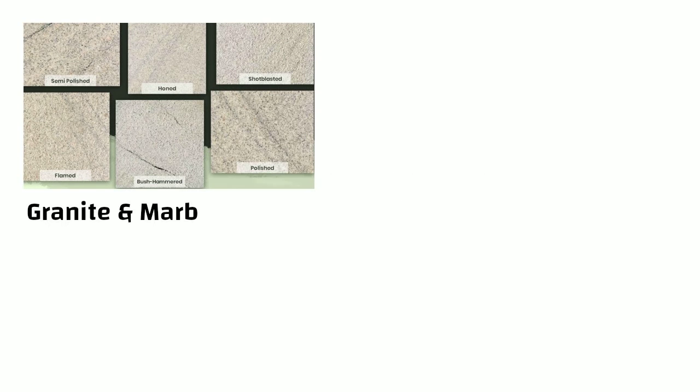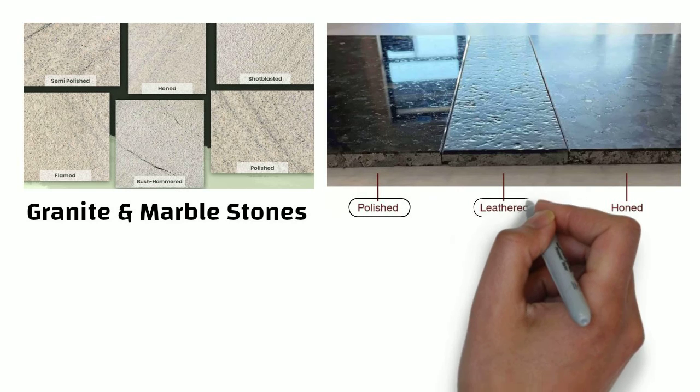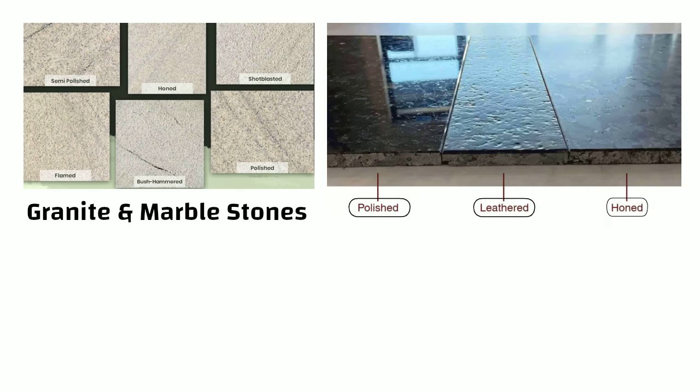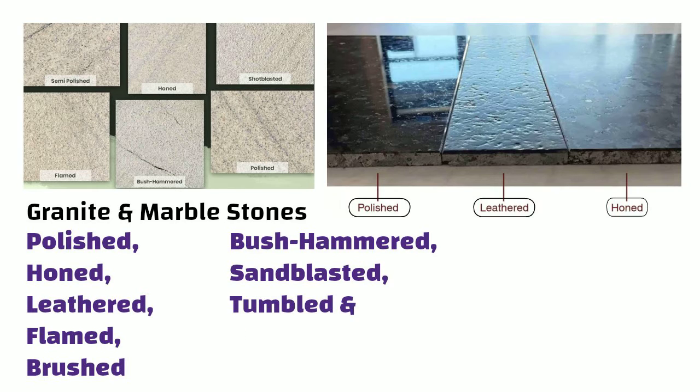Hello friends. Achieving different finishes in granite and marble involves altering the surface texture to create various visual and tactile effects. Common finishes include polished, honed, leathered, flamed, brushed, bush hammered, sandblasted, tumbled and river wash. Let us discuss these finishes in detail.